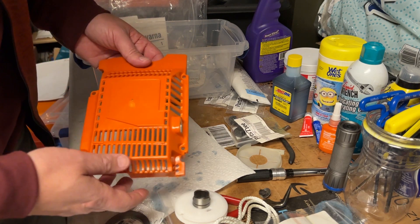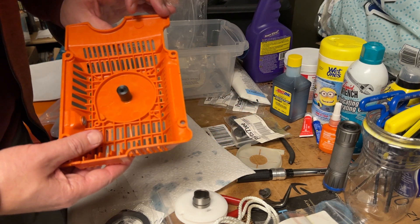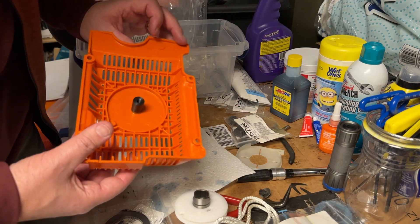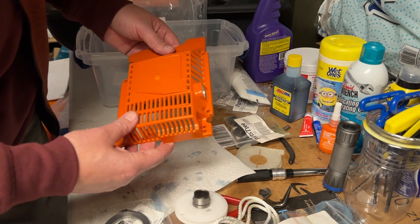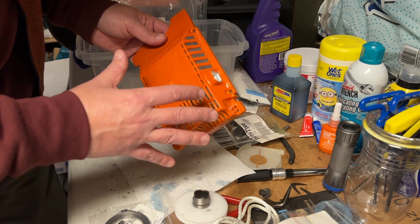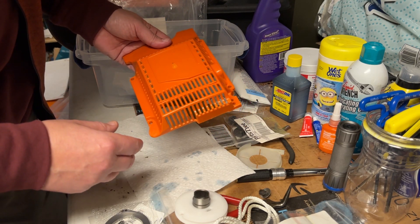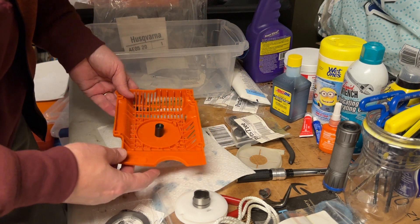This is an OEM Husqvarna part, I believe made in Brazil. I didn't order the whole assembly, so I ended up having to order all the additional parts to put it together — so that's what we've got to do here today.